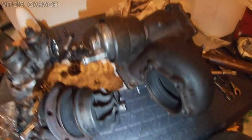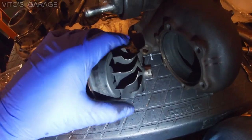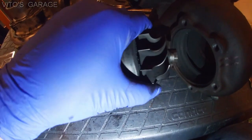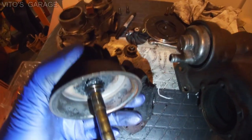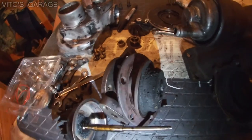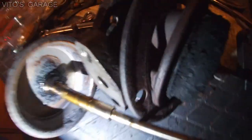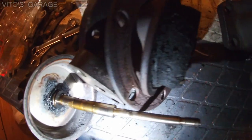Right now I'll just take this guy out all the way. Oh, that's a lot of carbon buildup. There's the shaft. Let's look at it a lot closer. I think it looks pretty good. It has some scoring in the wear, but I think it will pass.